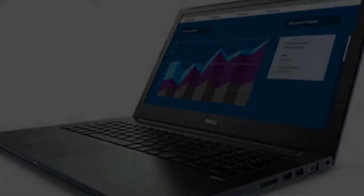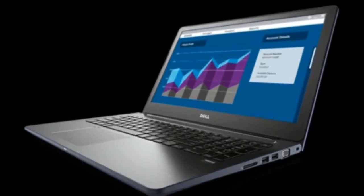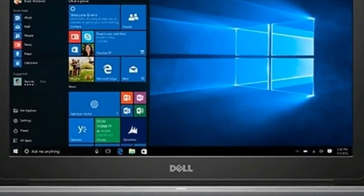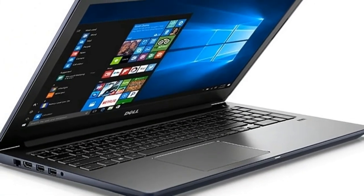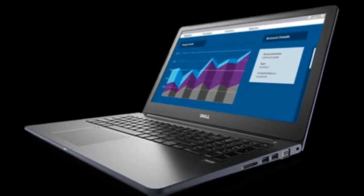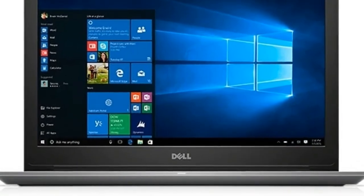The upgraded version not only has to compete with the test model from January, but also with equally equipped business rivals and a convertible which has almost identical hardware. We chose the HP Spectre X360-15, Lenovo's ThinkPad T570, the Acer Travelmate P658 G2, and the Huawei MateBook T for this. The Dell Vostro 15 5568 case remains unchanged.